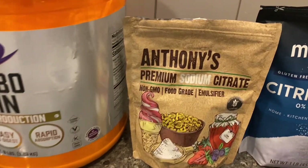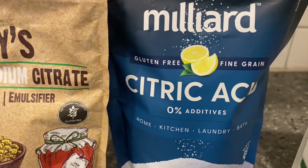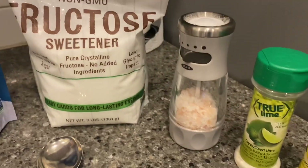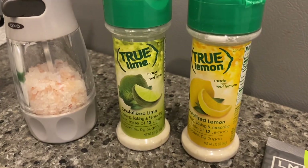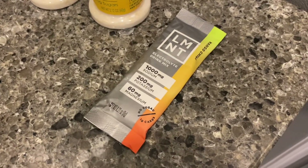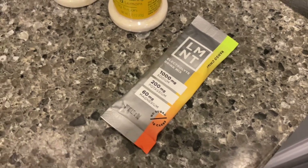Then there's sodium citrate — that's a salt. Then you have citric acid, fructose, regular table salt. This is a flavor — true lime, true lemon. This is a drink mix with electrolytes, basically another salt. I'm a big fan of this flavor right now — mango chili.